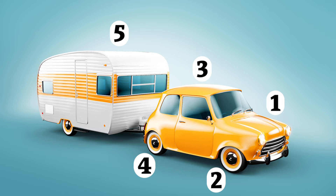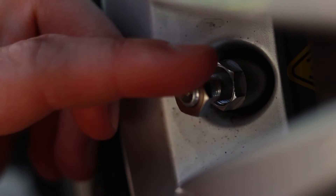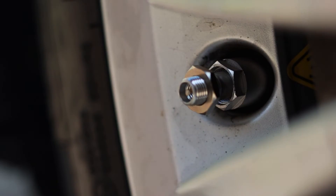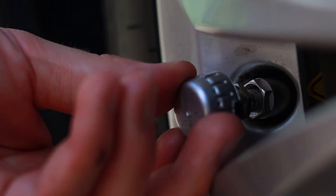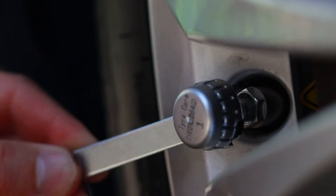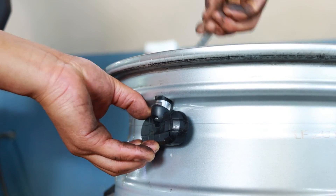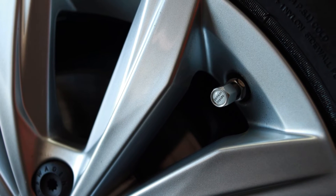Sensor five is on the left side while sensor six is on the right side. To fit the external sensors, start by screwing the lock nut onto the valve and then the sensor. Be sure to secure the sensor with the lock nut. To fit the internal system, go to your nearest tire dealer to have them fitted into your tires.